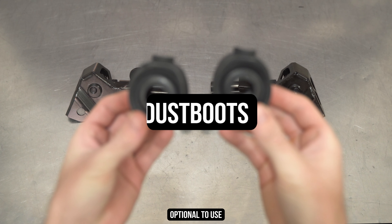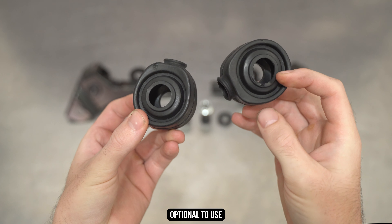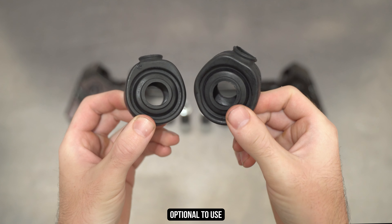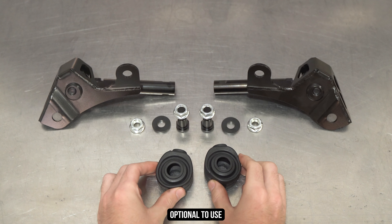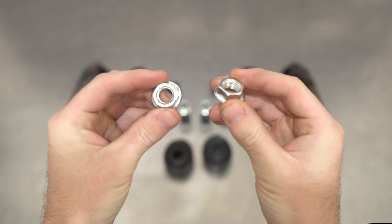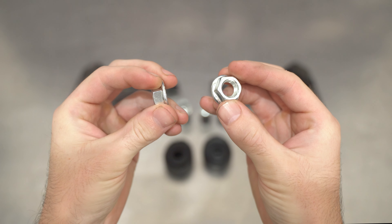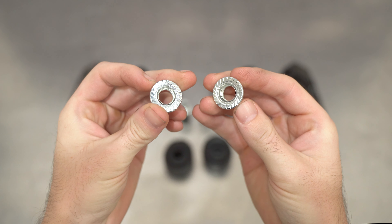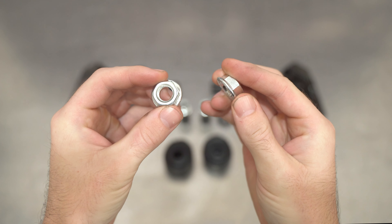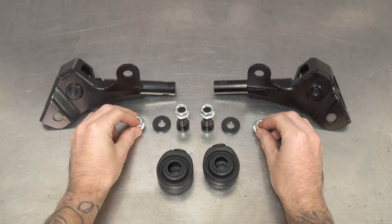Let's start off with the dust boots for the new guys. The bearings we offer in all of our suspension parts are common-sized bearings that are PTFE lined. However, we do offer that extra bit of protection and luxury with these rubber dust boots. They're optional, so the choice is yours — choose wisely. Next up is the replacement ball joint nut. Given that we have to bolt in the angle kit over the ball joint, this adds some girth to the setup, and it covers the split pin hole.